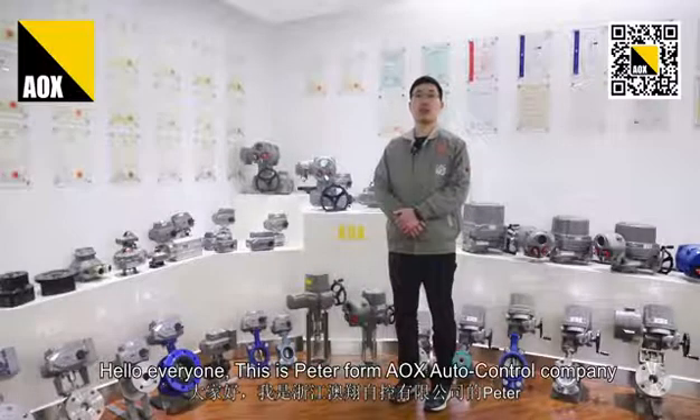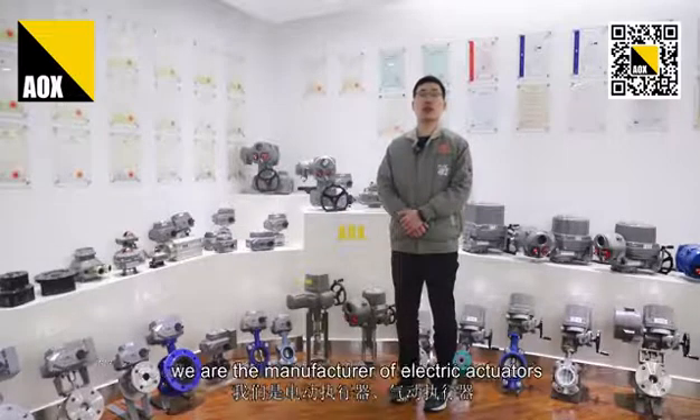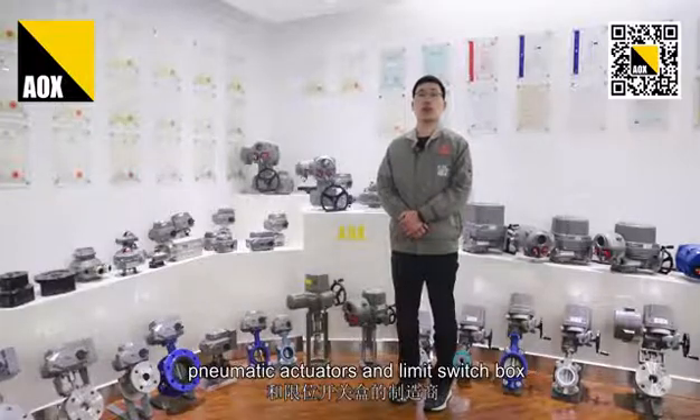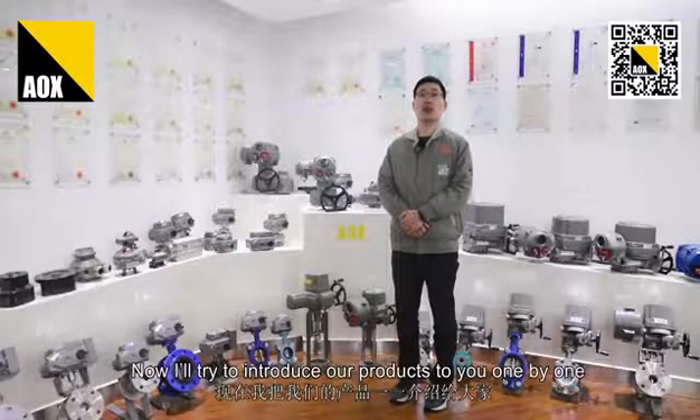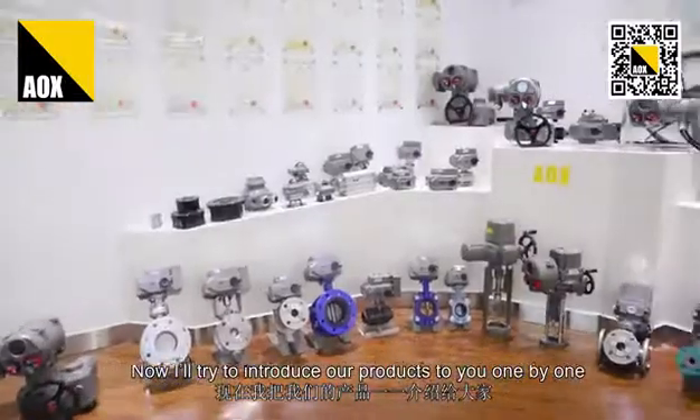Hello everyone, this is Peter from AOX Automatic Control Company. We are the manufacturer of electric actuators, pneumatic actuators, and limit switch boxes. Now I will try to introduce our product to you one by one.